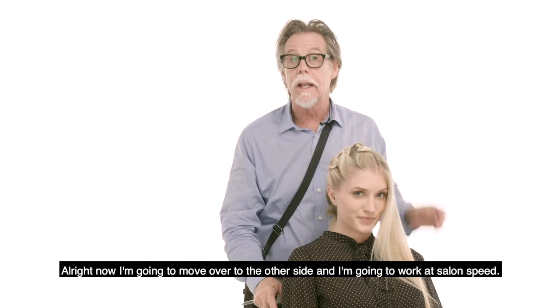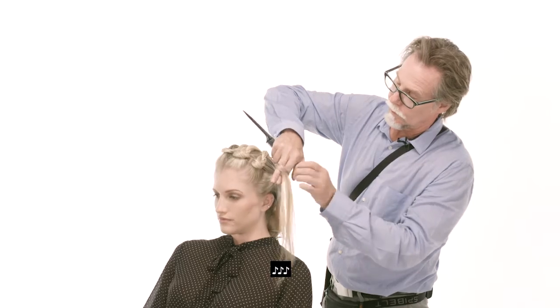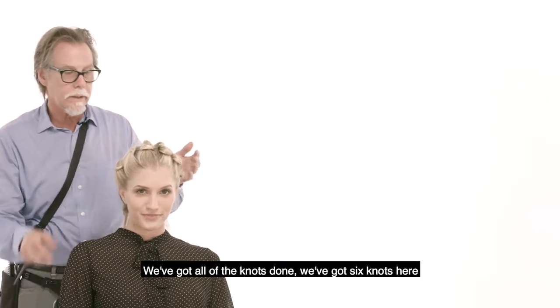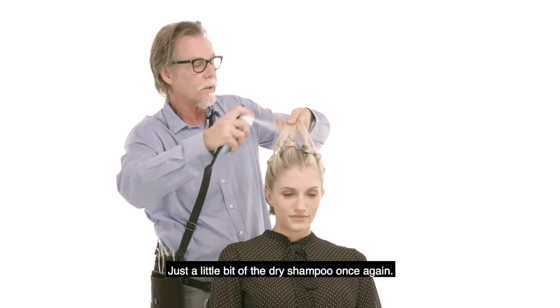Now I'm going to move over to the other side and I'm going to work at salon speed. We've got all of the knots done. We've got six knots here and all I'm going to do is comb through this, plus a little bit of dry shampoo once again.